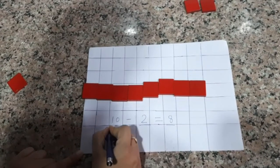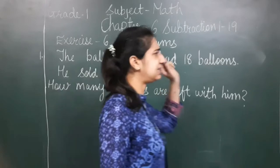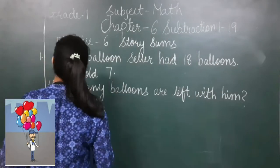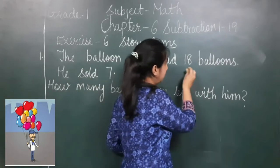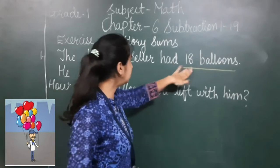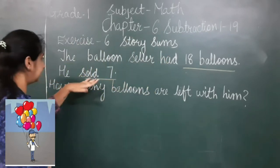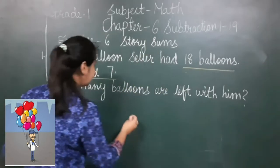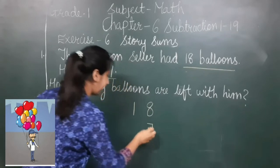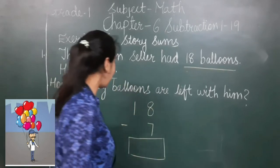Students, now it's time for story sums — exercise 6. These sums are quite tricky, but if you concentrate properly, you will learn very easily. Let's read the first one: the balloon sailor had 18 balloons. He sold 7. How many balloons are left with him? The balloon sailor was having 18 balloons; as he sold 7, I write 7 below and put the minus sign.